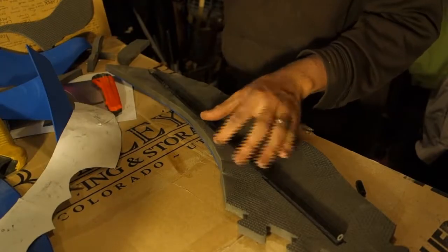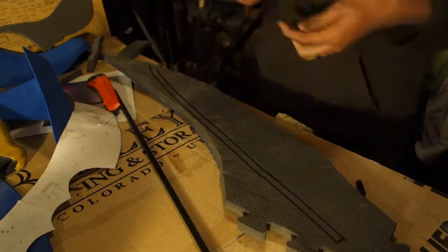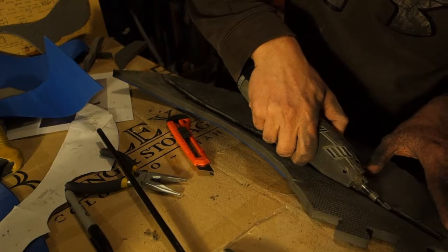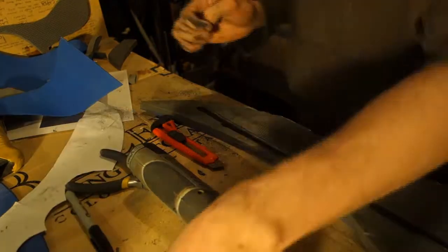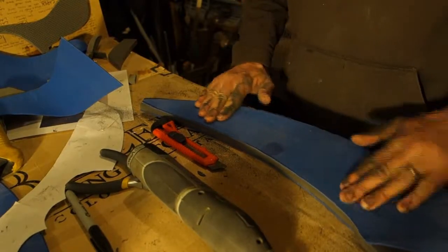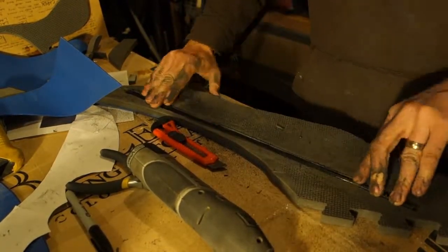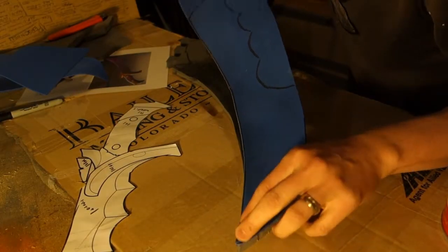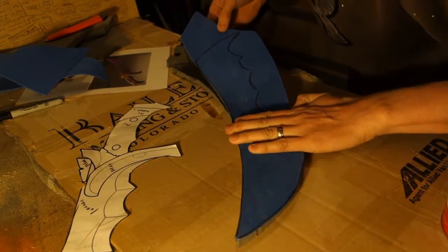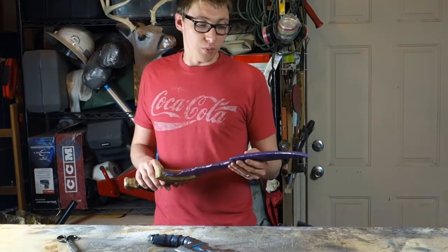Once I had the shape cut out in the initial foam format, the next thing I wanted to do was reinforce it. Obviously if I was just using a piece of foam of this kind of thinness, it would have been quite floppy. So to reinforce this I used a fiberglass rod. The fiberglass rod was then hidden between two thin layers of craft foam, put on either edge to build out the thickness to what I thought would look realistic or plausible.